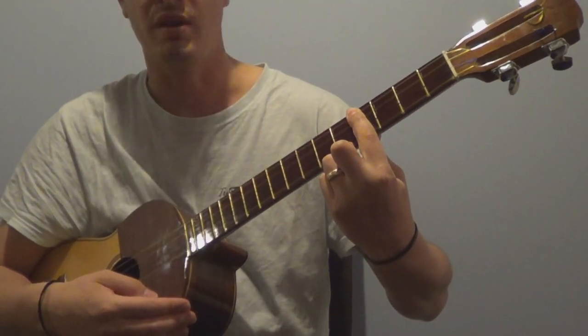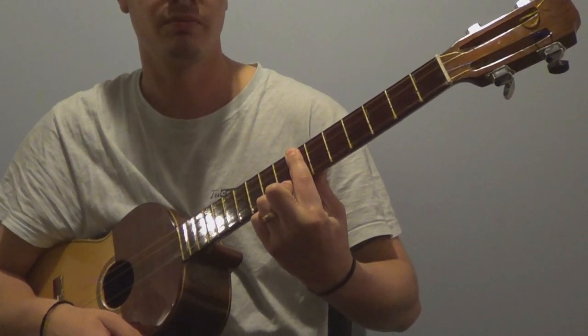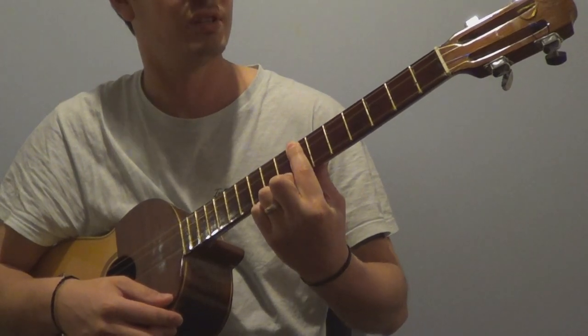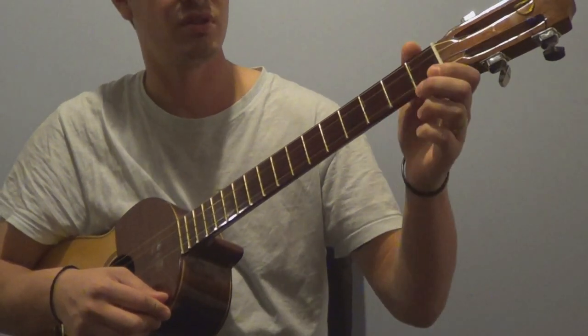Similarly, if we want A7, there's A7 in its 3rd position. So there you have it — three different notes being played using the same figure, all 7ths, and it's very easy.